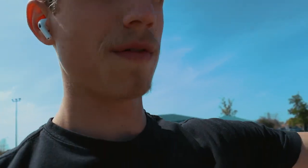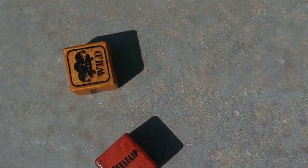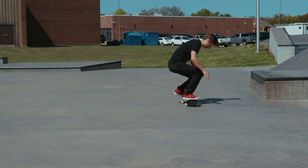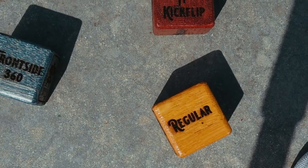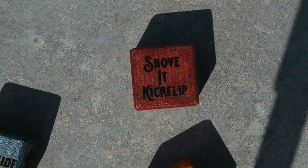I'm going to go over to a different area because this is more of an open area. Straight heel flip, wild stance. Regular frontside 360, shove it, kickflip.